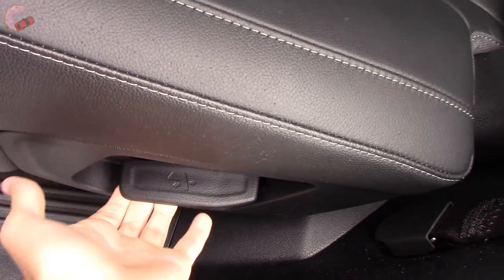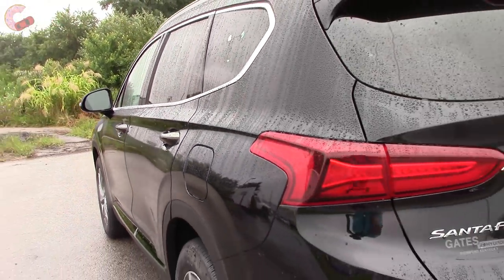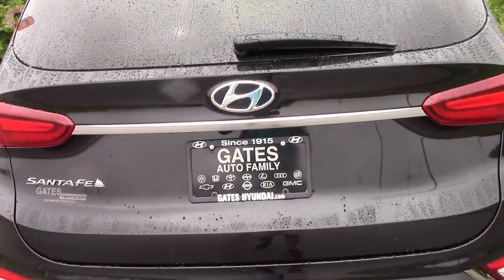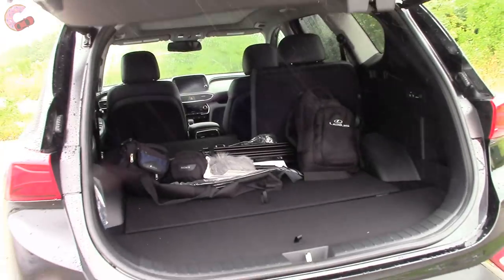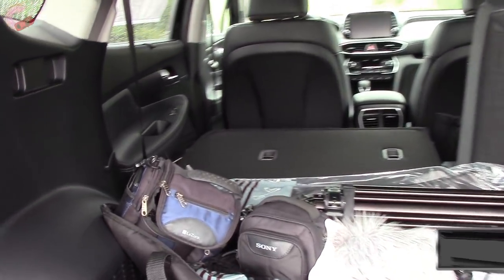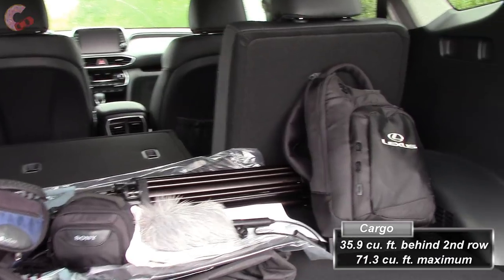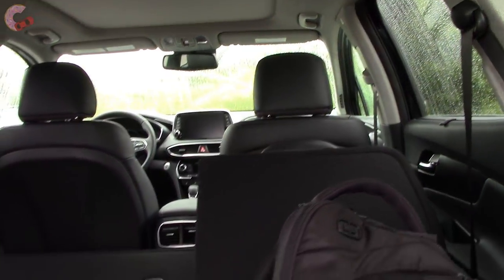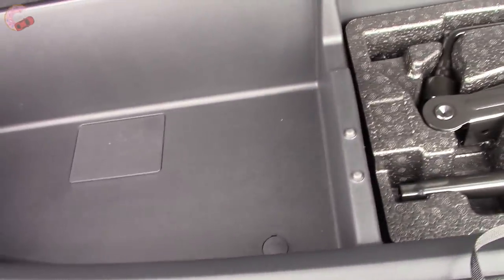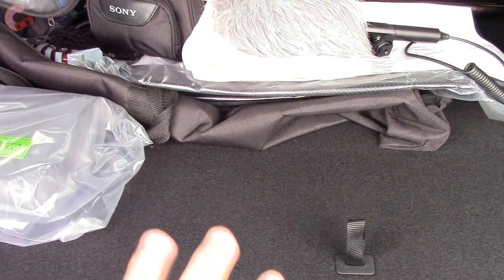The rear seats fold 60/40 split — just grab this handle. The tailgate on the Santa Fe is hands-free power on SEL Plus and up. Inside the cargo area you're going to find a class-competitive 35.9 cubic feet behind the second-row seats, expanding to 71.3 cubic feet with them folded. You can fold the rear seats using the power folding buttons down here. You also have some underfloor storage, and there is a third-row option available on the diesel model, but that is coming in about 2020.